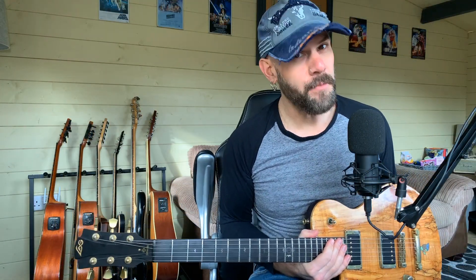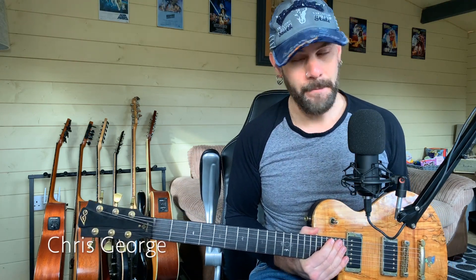Hello everybody, how are you? Hope you're fantastic. This week, a little trip down memory lane. Bit of nostalgia for me, personally.